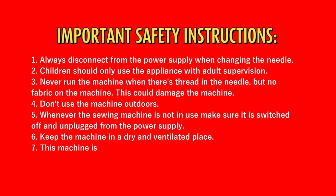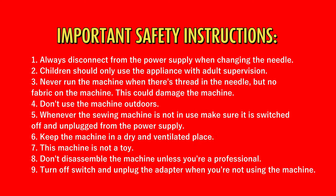Important safety instructions: 1. Always disconnect from the power supply when changing the needle. 2. Children should only use the appliance with adult supervision. 3. Never run the machine when there is thread in the needle but no fabric on the machine — this could damage the machine. 4. Don't use the machine outdoors. 5. Whenever the sewing machine is not in use, make sure it is switched off and unplugged. 6. Keep the machine in a dry and ventilated place. 7. This machine is not a toy. 8. Don't disassemble the machine unless you're a professional. 9. Turn off the switch and unplug the adapter when not using the machine.